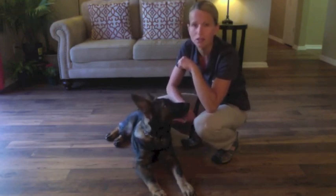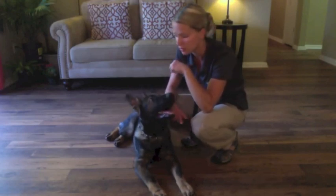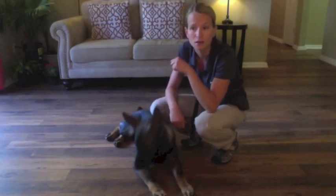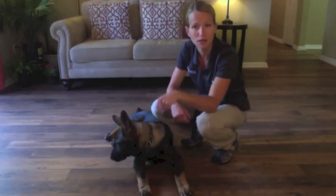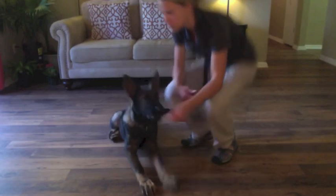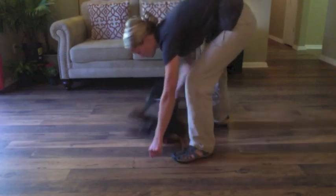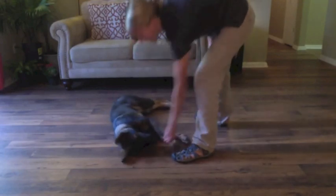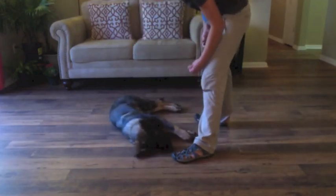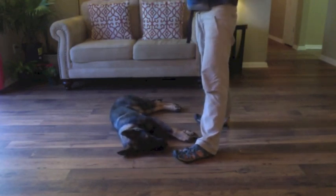I guarantee that the next time we do this, he's going to throw his head down because he's going to realize that's why he didn't get rewarded. And if he doesn't, I'll free him again and then take a step back to remind him that in order to get the click and treat, he has to put his head on the ground. Yes! See? He put his head down. Give your dog the benefit of the doubt — don't help him too much. They're smarter than you think.